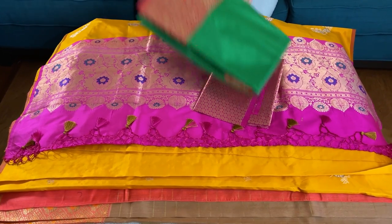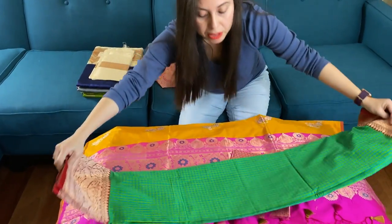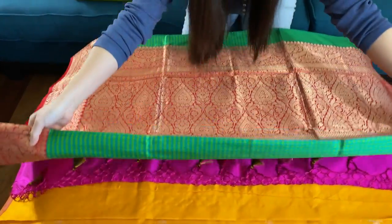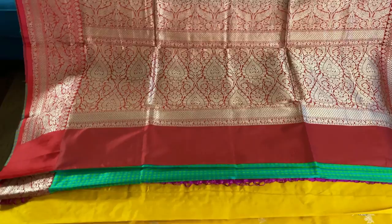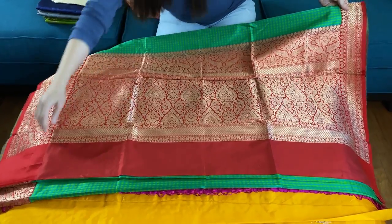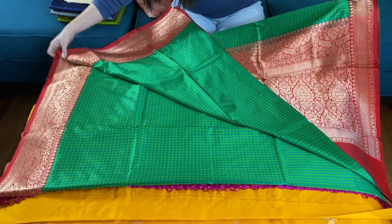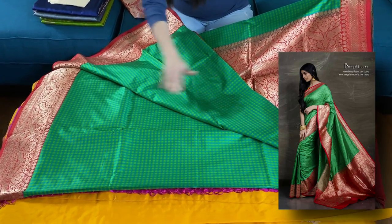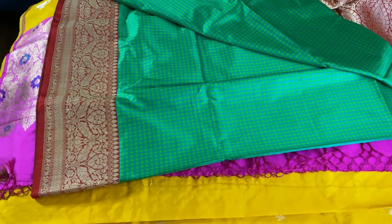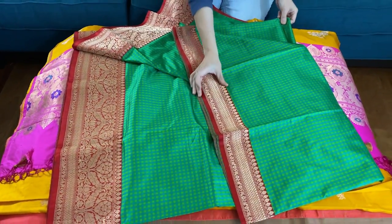Now this is the fifth Banarasi saree. This is a pure katana silk Banarasi saree — double silk, which means it is high quality silk. This is the pallu of the saree, it's in graceful work. These are all hand-woven sarees. Look at the checks — it's such a beautiful color combination of padded green, blue, and red. This is the lower border of the saree and this is the top border — the top border is narrower than the lower border.